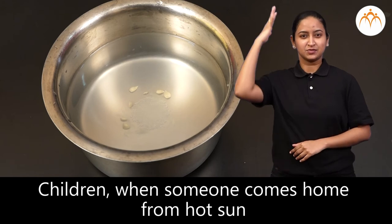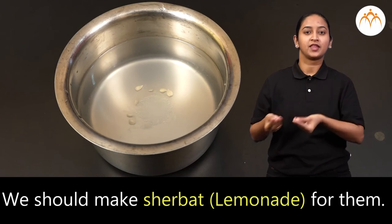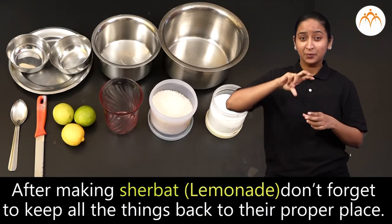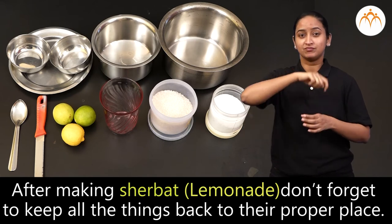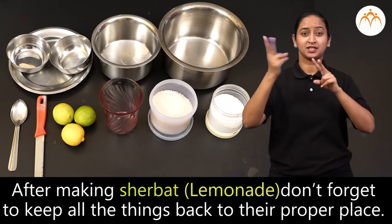Children, when someone comes from outside in the hot sun, we should make sherbet for them. And yes, after making sherbet, don't forget to keep all the things back to their proper place.